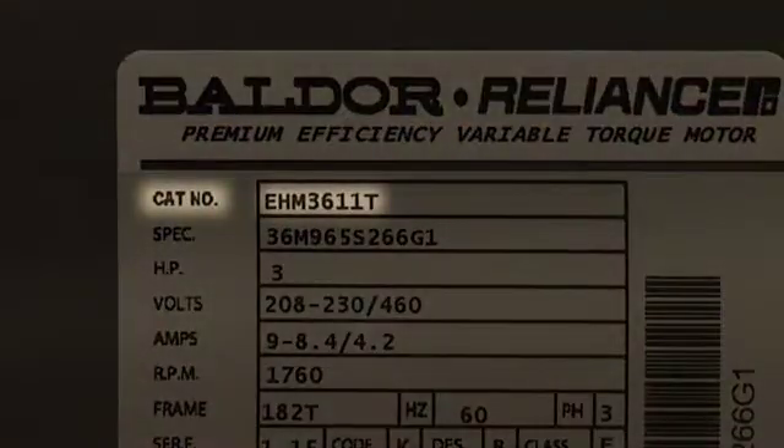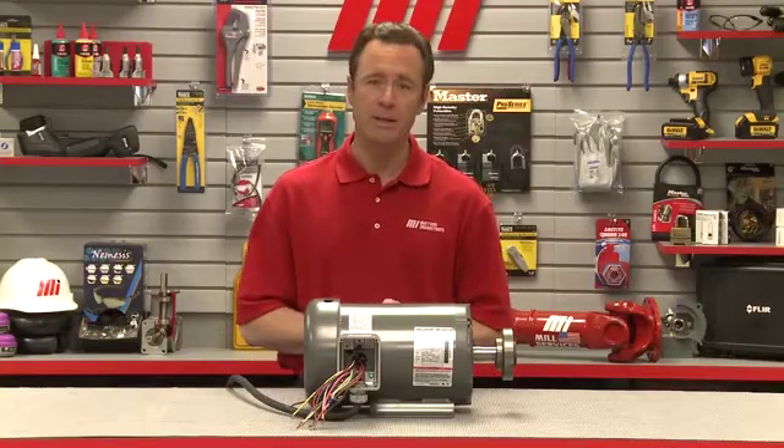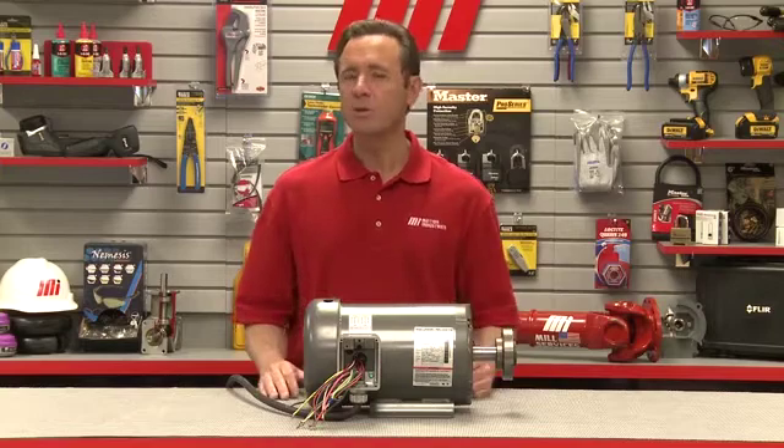The model number is shown on the nameplate. This is the method manufacturers use to identify their motors, and this is probably the most important part of a nameplate. But what other information should we expect to find?